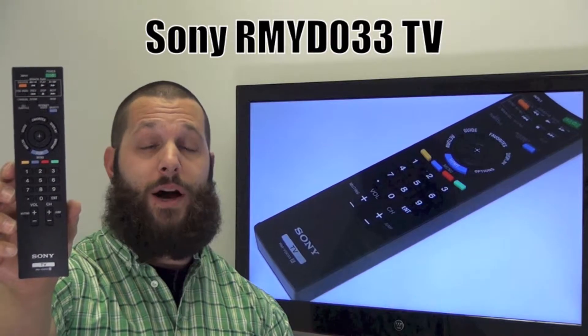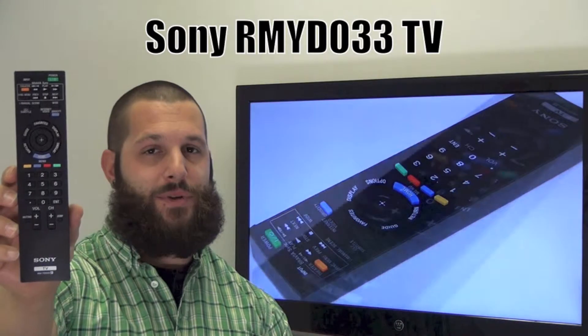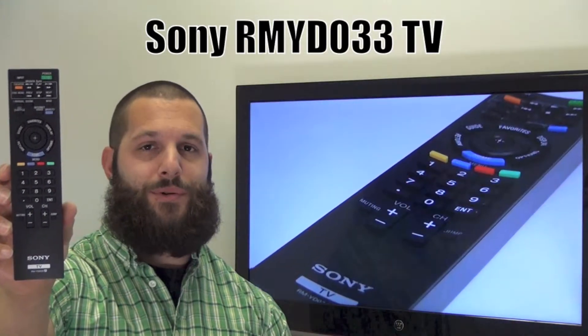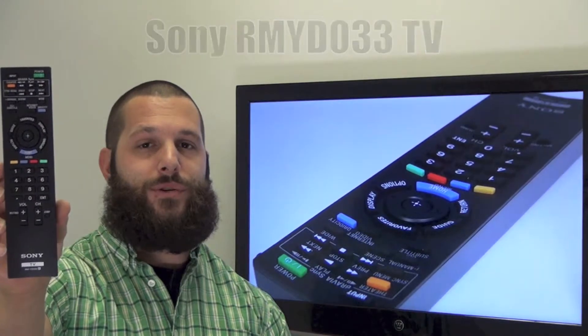The model number is RMYD033 and if yours is lost or perhaps broken, we will be glad to replace it with a brand new one right here from ReplacingRemotes.com, where we do have the best prices and selection for remote controls on the internet.